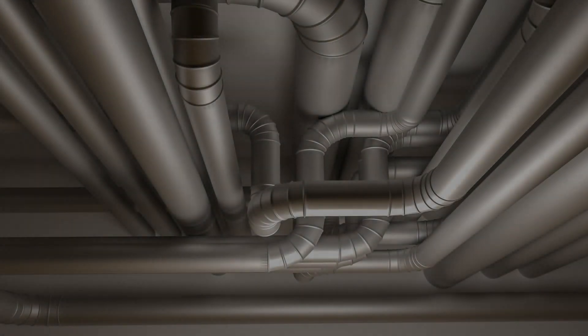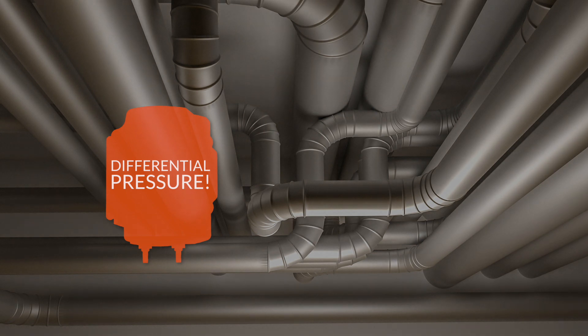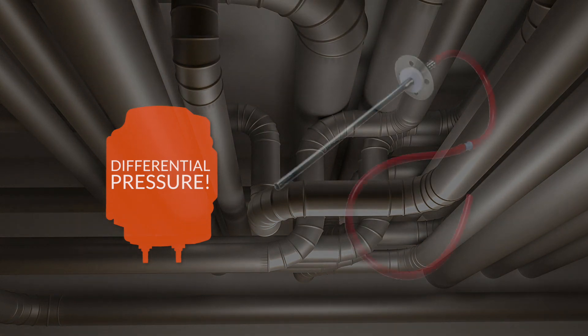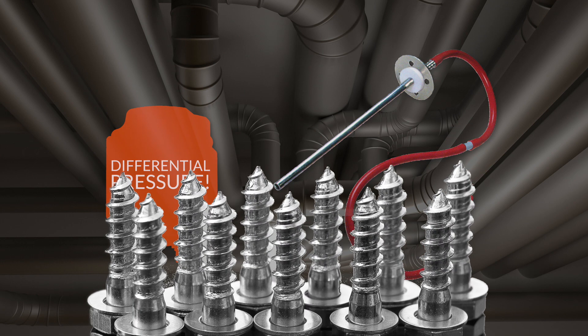When you go to install a differential pressure transmitter, you usually need to include some other stuff besides just the transmitter. You need a pitot tube, and tubing, and a snubber, maybe a couple of screws.